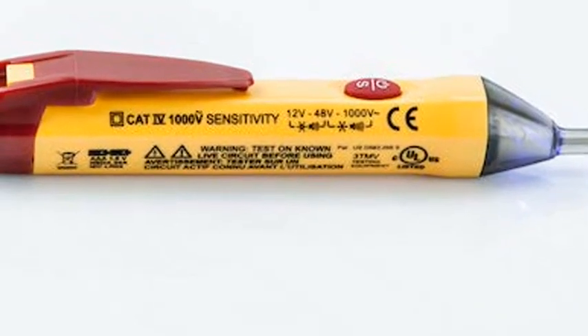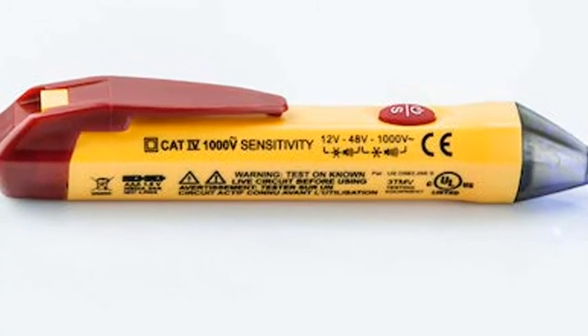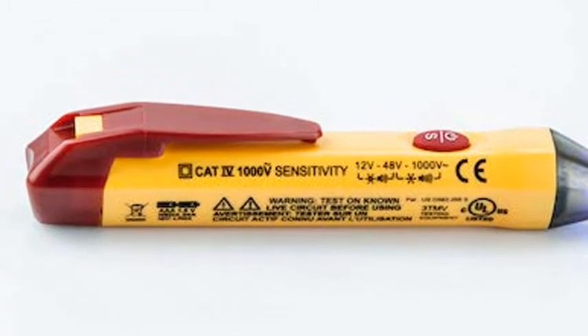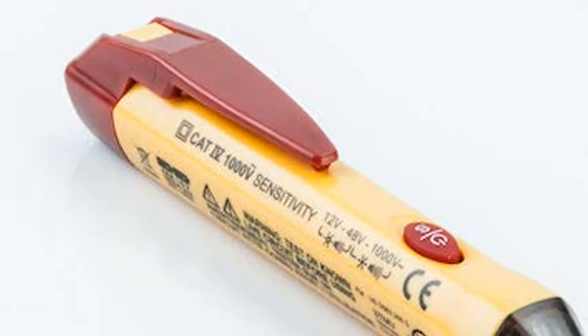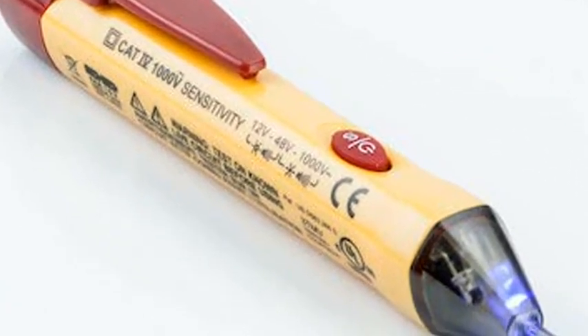High intensity, bright green LED indicates the tester is operational and aids in illuminating the workspace. Dual range testing — select 12 to 1000 VAC or 48 to 1000 VAC.